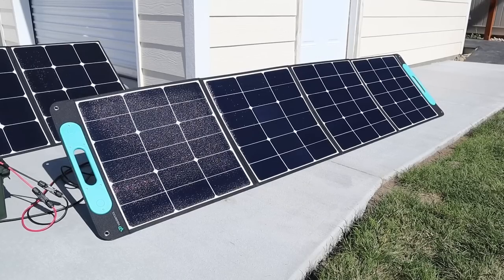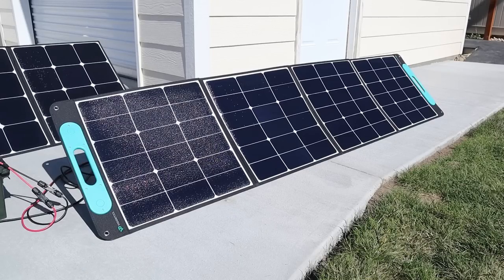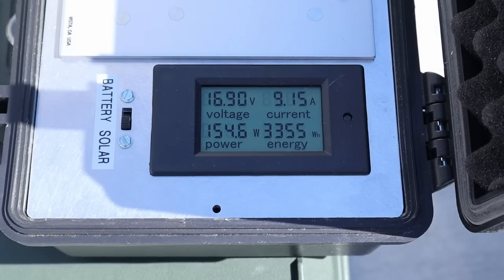The third panel is the VigorPool 200 watt panel. It's a quad fold design with an ETFE coating and four kickstands, so it actually lays pretty flat. When we plug in the VigorPool we are getting 154 watts, sitting right around 16.9 volts at 9.15 amps.